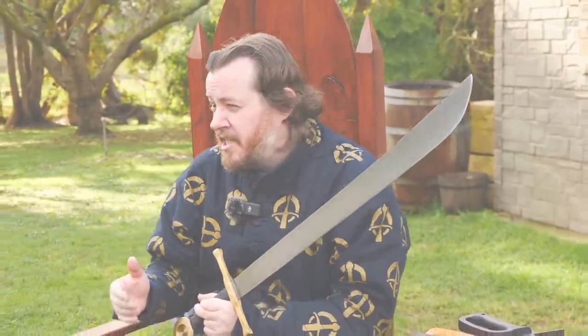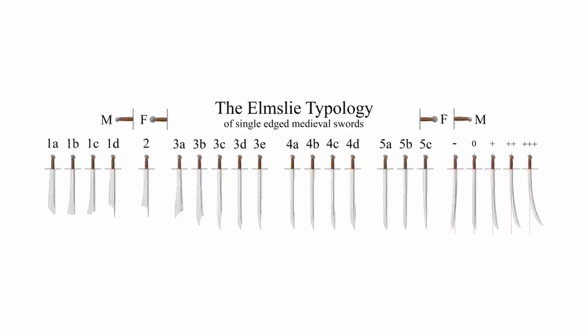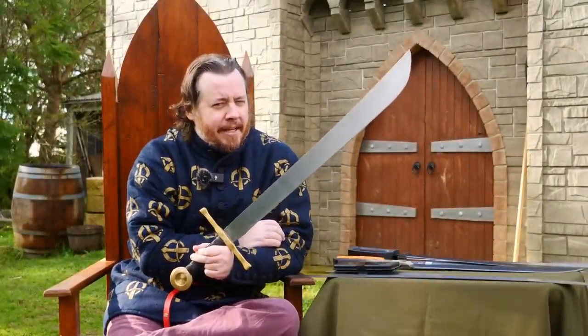James Elmsley is basically the foremost authority when it comes to falchions. He authored the Elmsley typology that I myself and many people refer to. And so when it comes from Mr. Elmsley, yes, I'm definitely going to be listening.